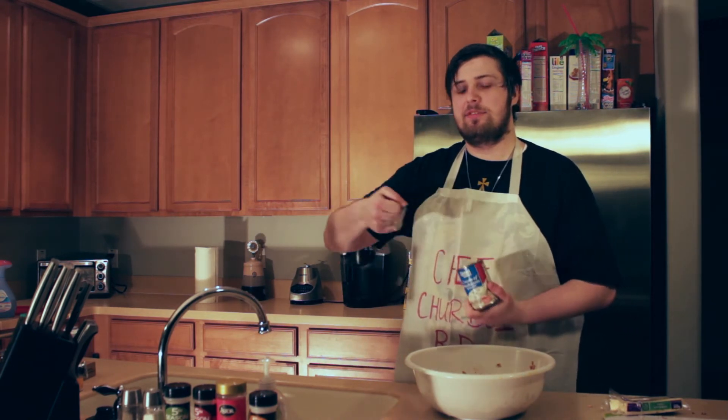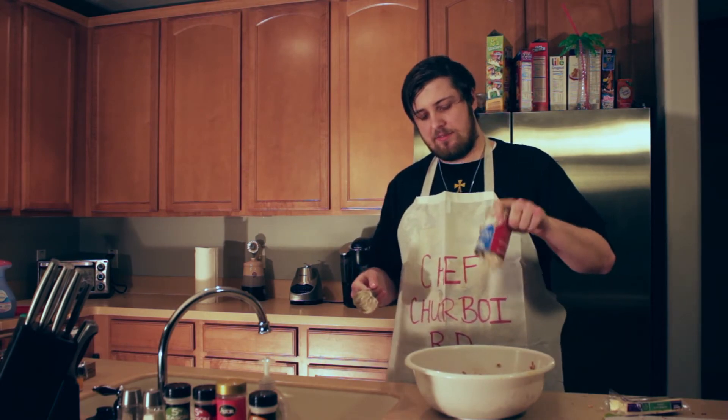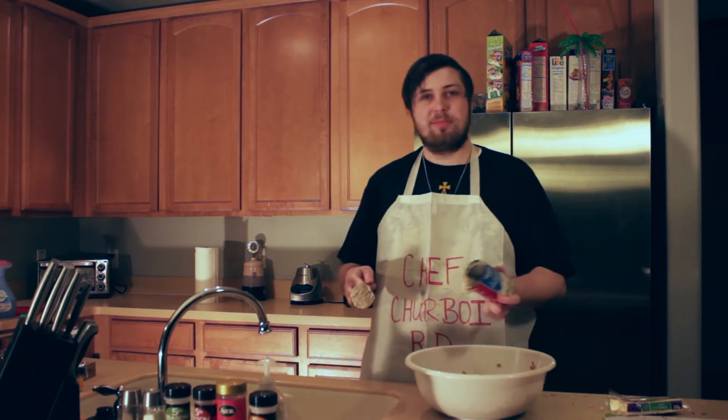You're going to want to get some cream of mushroom soup — any brand will do. I personally got this from Madagascar. Like I said, all fresh ingredients. Let's plop some of that in there.